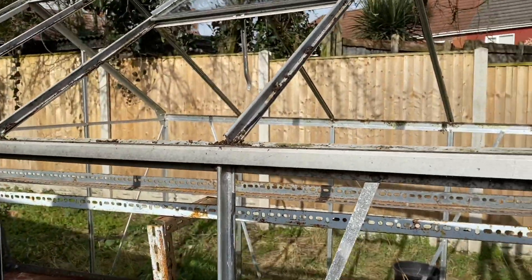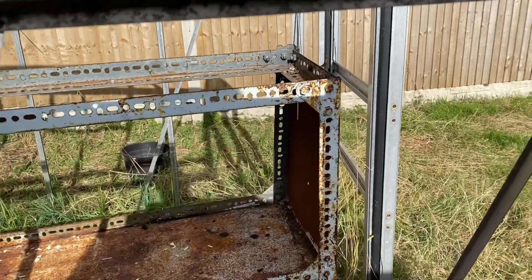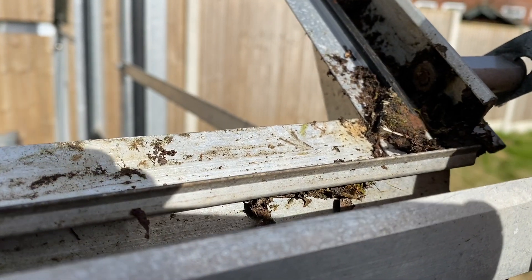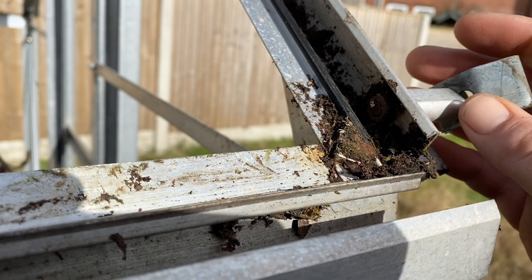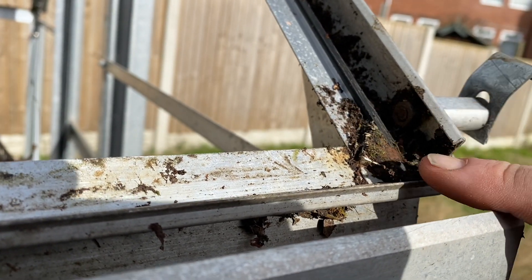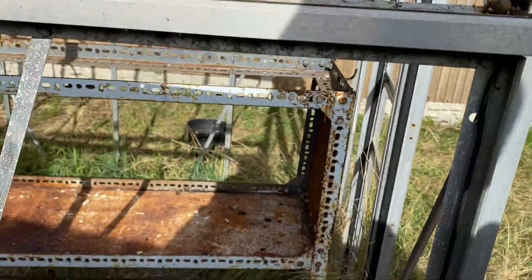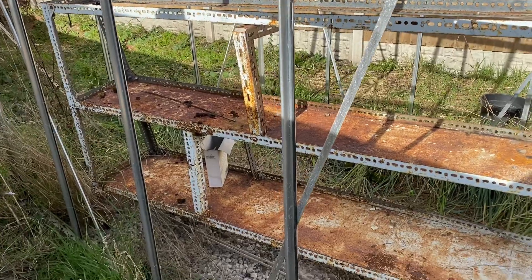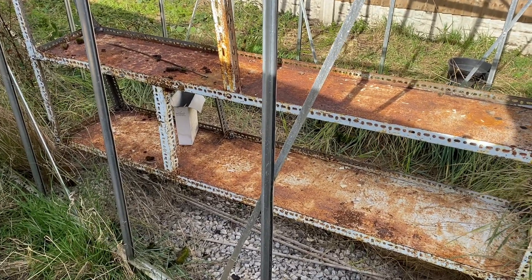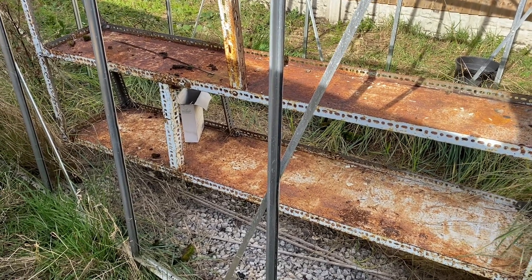All the glass is out now. The only reason I broke a pane was because of this nut here — I tried to loosen it and it cracked the glass, as it's holding the door. Took one load of glass home already; I'll get this load home and pick the rest up on Friday. Fingers crossed we get this glass home safely.